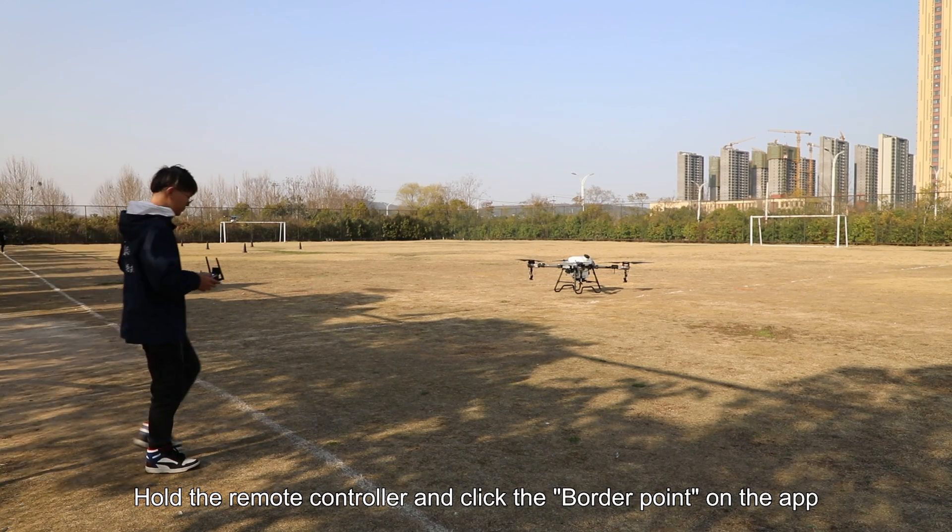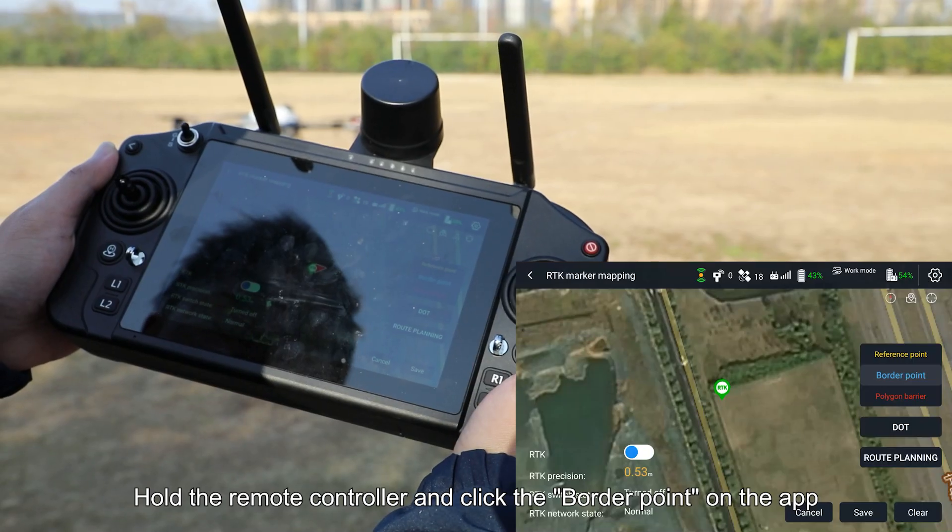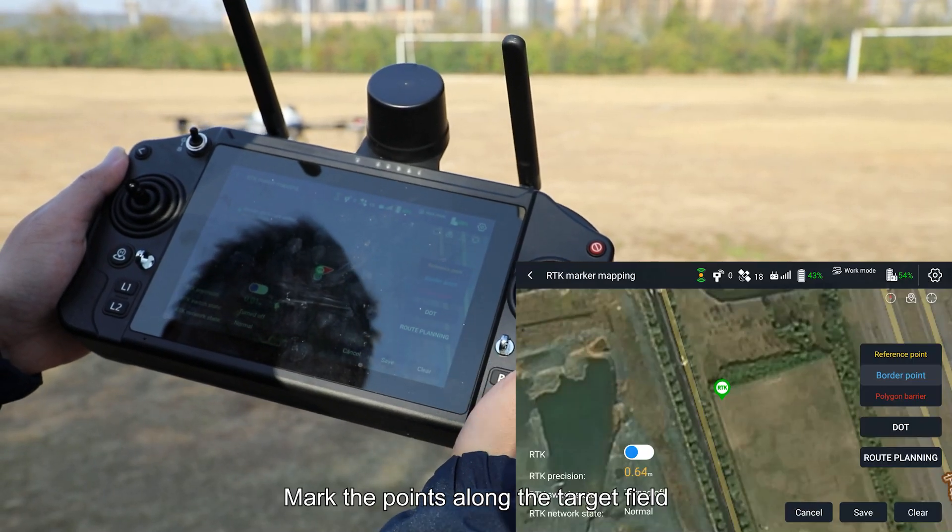Step 2: Mark Border Points. Hold the remote controller and click the border point on the app. Mark the points along the target field.